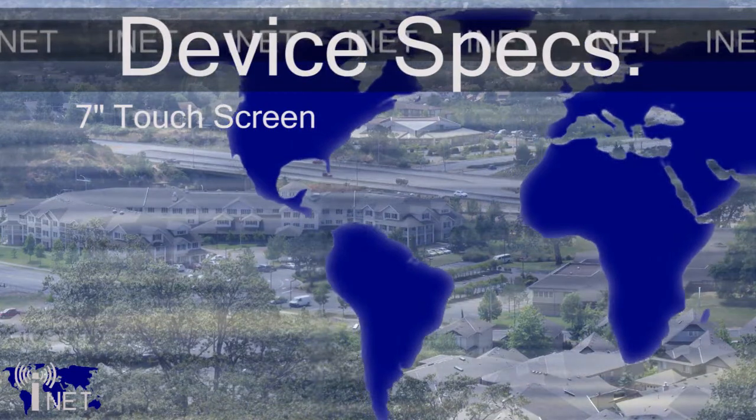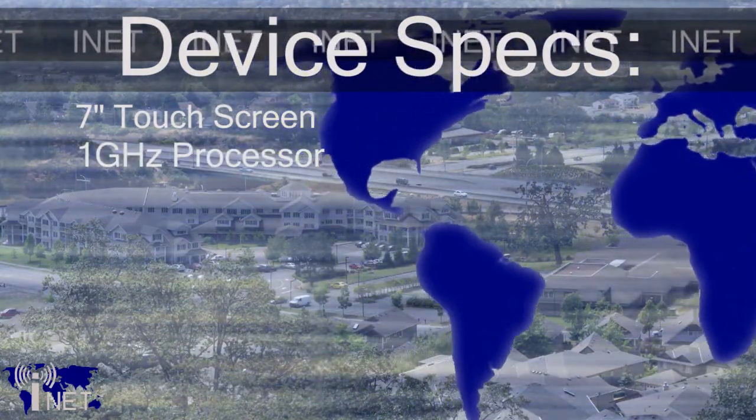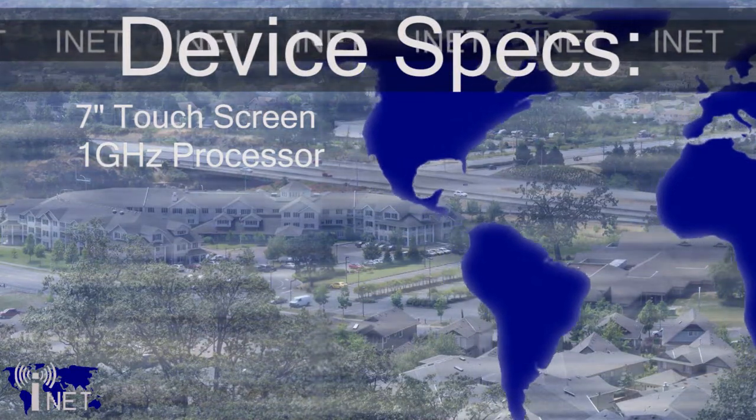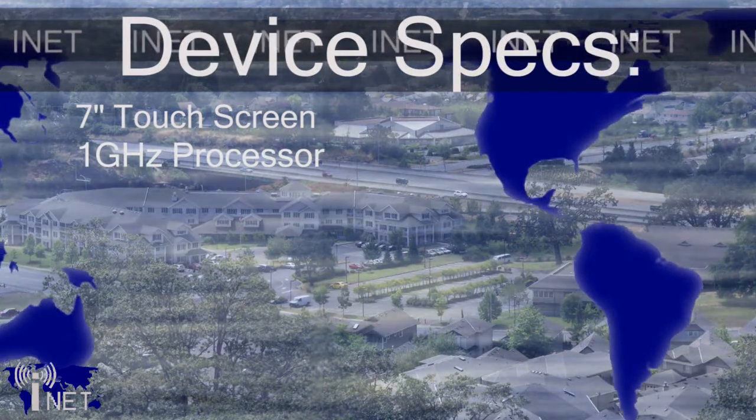Let's look under the hood for a minute. This device is powered by a 1 gigahertz mobile processor. 1 gigahertz is plenty fast — in fact, it's faster than my first PC was — and it'll be able to handle most applications that you're going to throw at it.